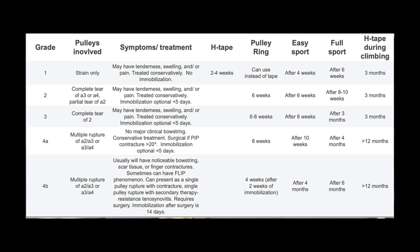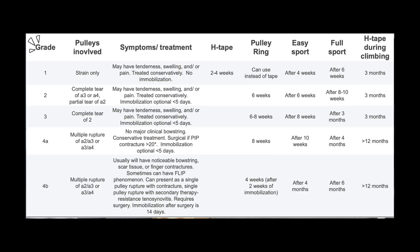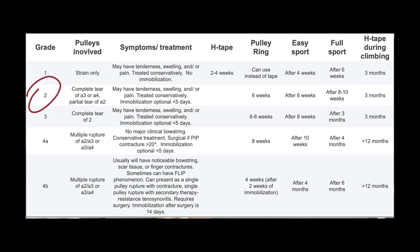To understand when you can return to climbing, you first need to understand the grades of injury. The following treatment timelines are adapted from Schoffel and colleagues in their climbing book, Climbing Medicine. These grades range from grade 1 to grade 4b. Grade 1 is a strain — most climbers can return to climbing by about 6 weeks. Grade 2 is a complete tear of the A3 or A4, or a partial tear of the A2 — return to climbing is usually around 8 to 10 weeks. A grade 3 injury is a full rupture of the A2 pulley — most climbers return in about 3 months.